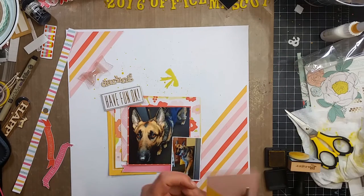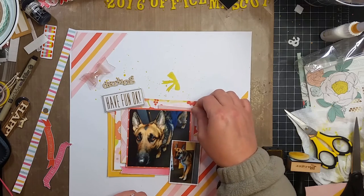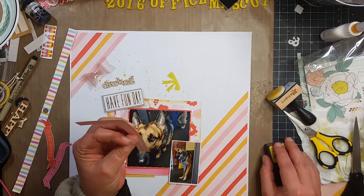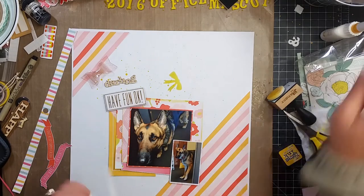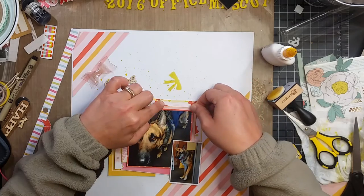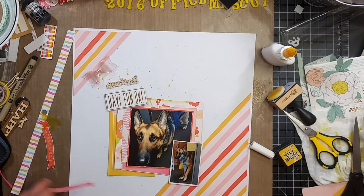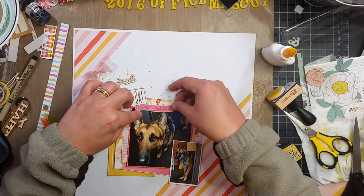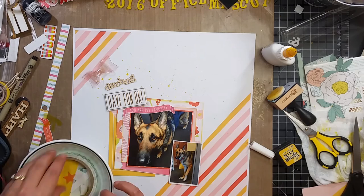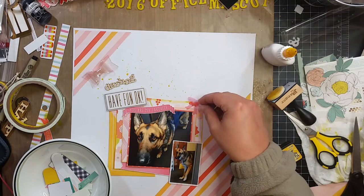I pulled out some acetate bows and then the little wood veneer that says "darling" — I don't end up putting that on here. I'm just trying to build layers and make it look nice. There's a little banner that says "you are my favorite" and I had fussy-cut that out of a piece of paper.